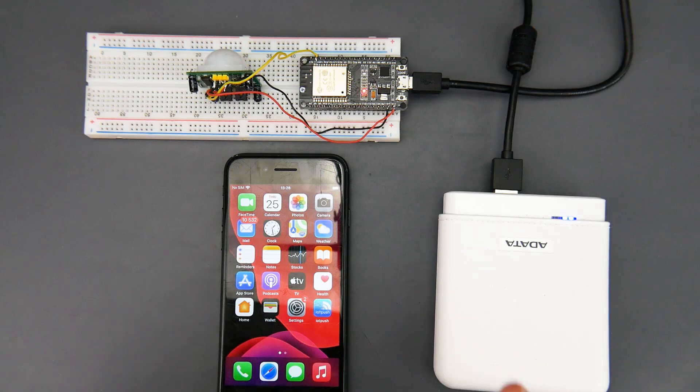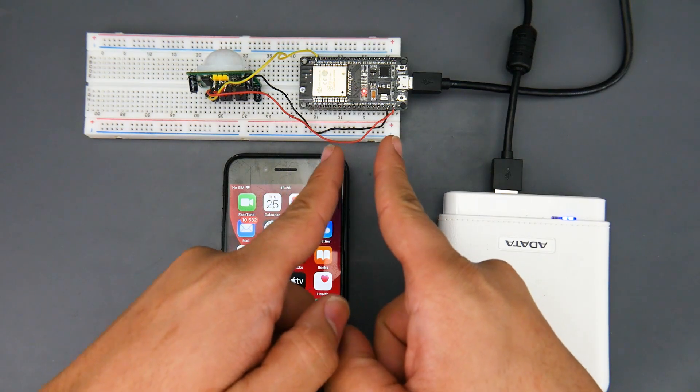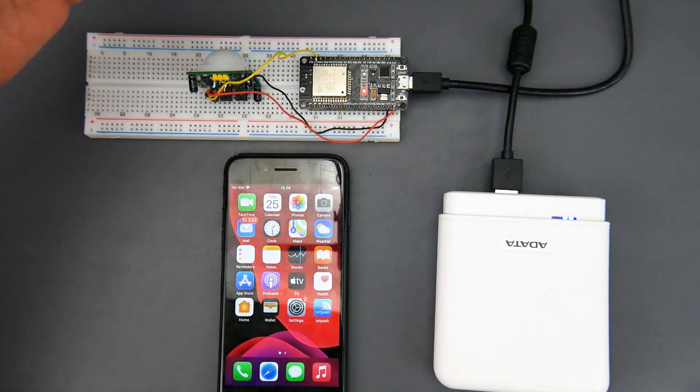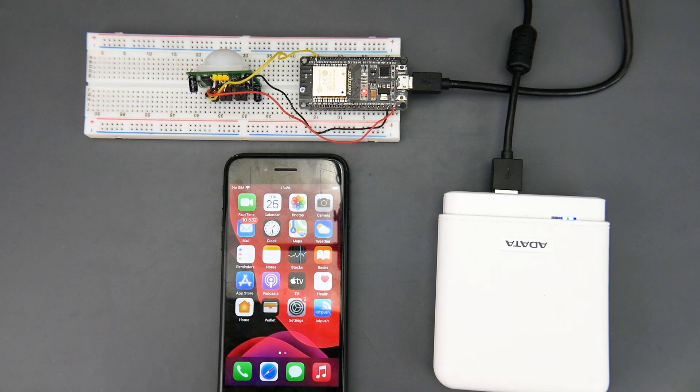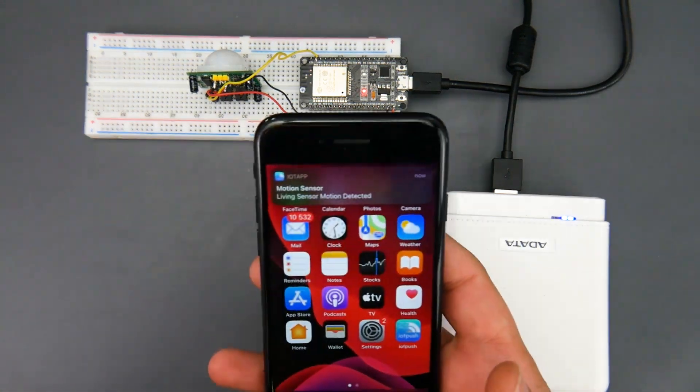I'll have a table of contents down below — you can skip to whatever part of the video you'd like. First of all, I want to show you how it works. It's very simple: you set up a micro control unit with some sort of sensor. This is a motion sensor, so I'm putting my hand in front of it and we get a notification — motion sensor, living room sensor, motion detected.